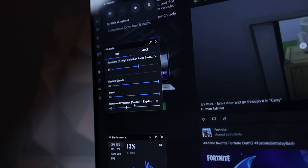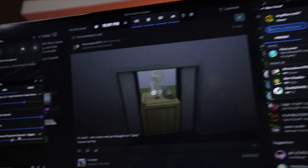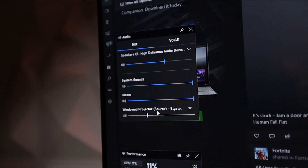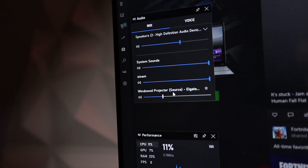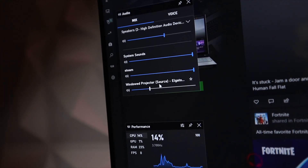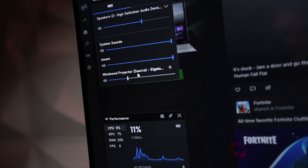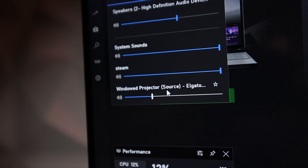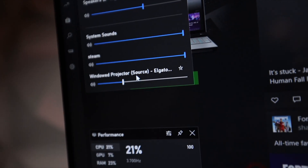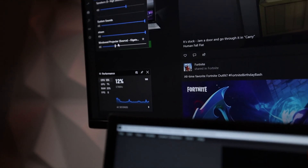If you hit Windows G, you'll have all kinds of quick settings you can adjust. I mainly refer to the audio one here if I want to adjust the audio in game or if I want to adjust my chat volume. If your console is too loud and you want to hear your friends a little more, you can turn it down. For mine it shows up as window projected source, and it says I've got a 4K60 — so that's the audio coming from my console and I can adjust it all there.